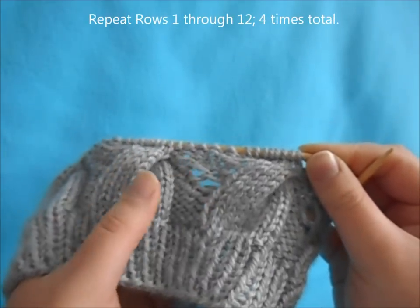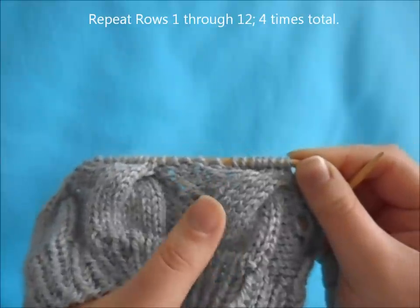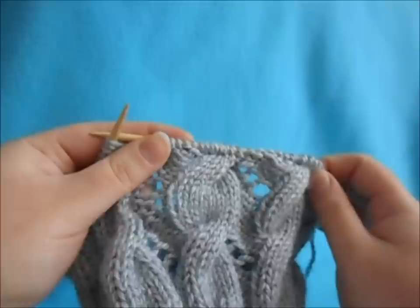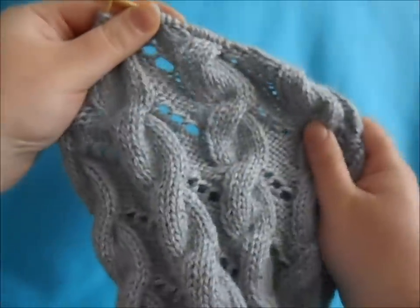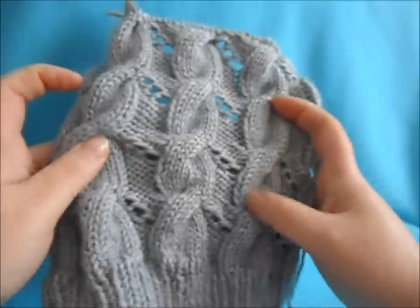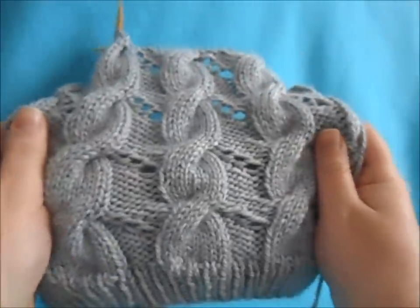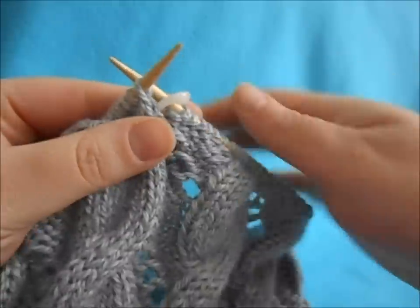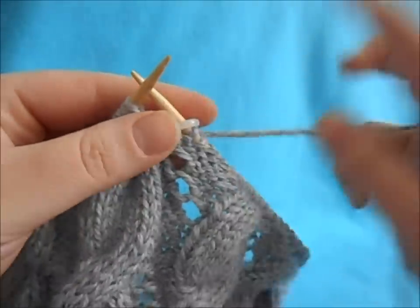There is our cable pattern — the cable here and our three eyelet holes right here — going all the way around the hat. You repeat rows one through twelve until you've repeated the cable pattern four times including this one. Once you complete your four repeats, your hat should be at this point. You can clearly see the cable and eyelet pattern, which looks very nice. Now we're going to move on to our decreases.